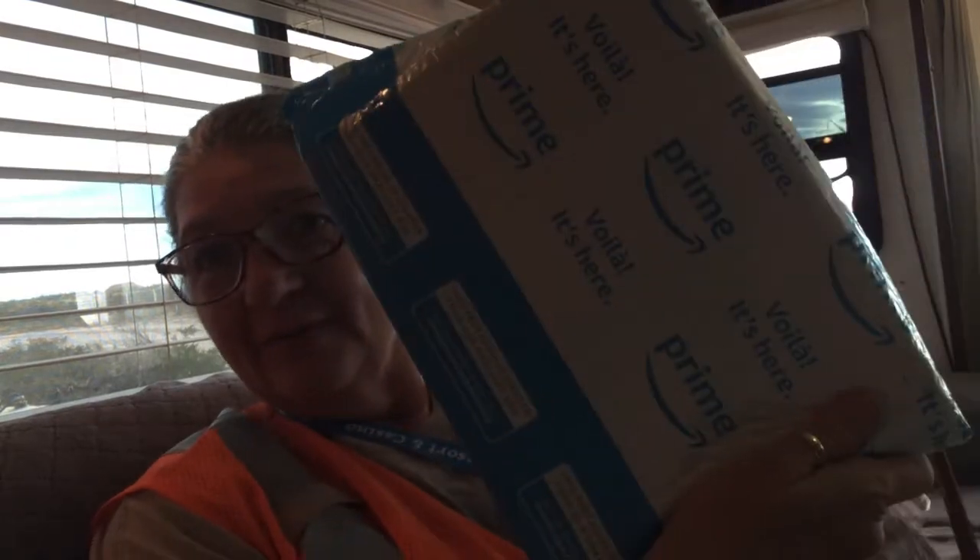Hi everybody, it's Robin. I'm back. What we're going to do this afternoon is I want to show you a few things. We're going to do the unboxing that I promised you — got an Amazon package, super excited — and then I want to show you a couple of things that I got for Christmas from my family and the little project that I'm working on right now. Let's start with the project.